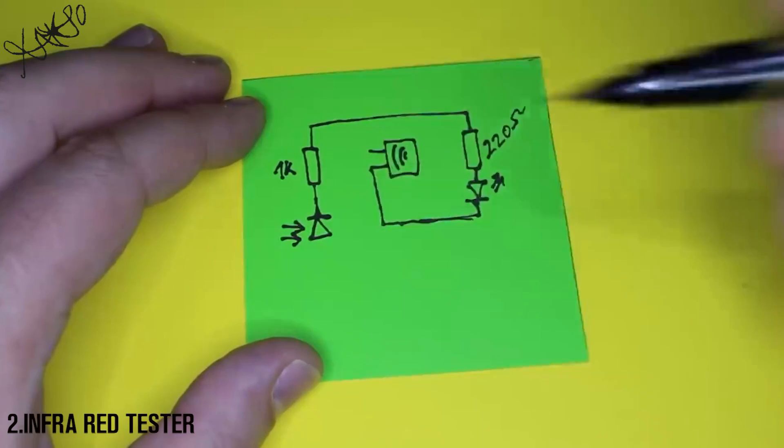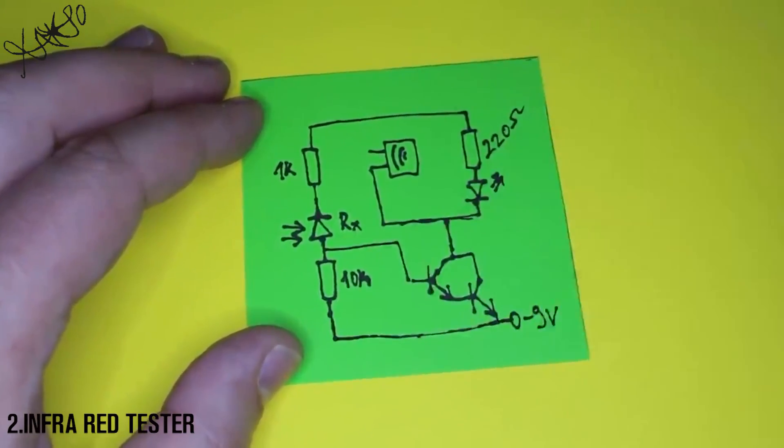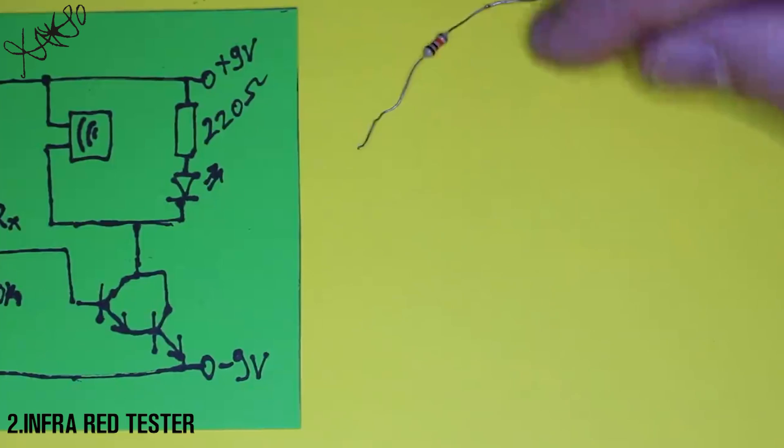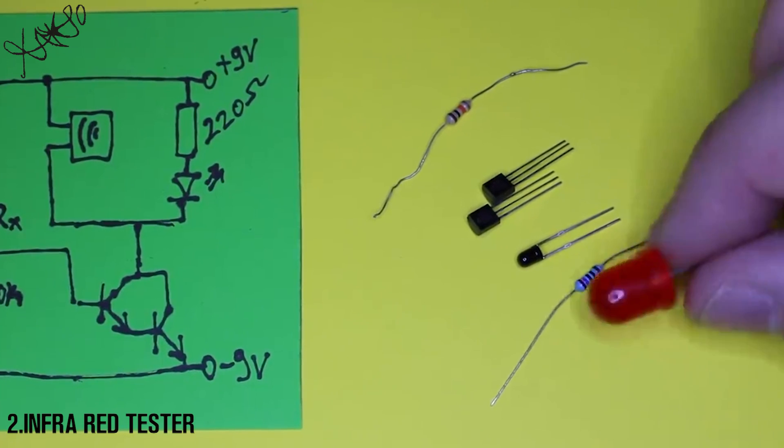Hello Hacktubers! Today's electronic gadget will be a tester for any remote control to see if it works. The circuit is made from a couple of basic components like 2N-type transistors, an LED, a buzzer, a receiver diode, and 3 resistors.